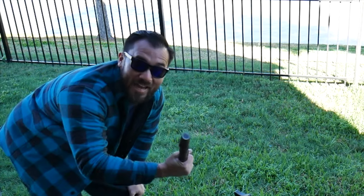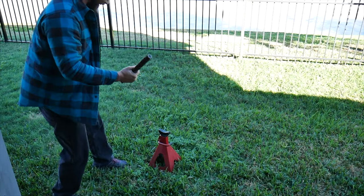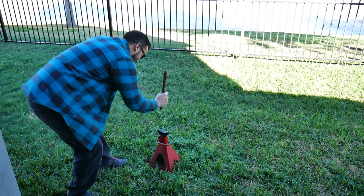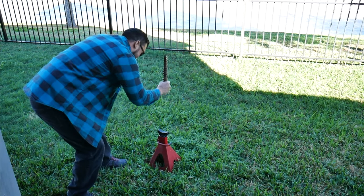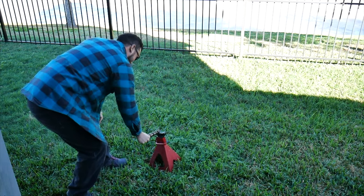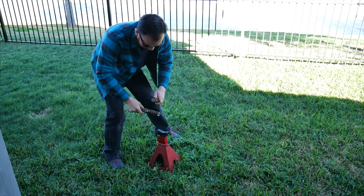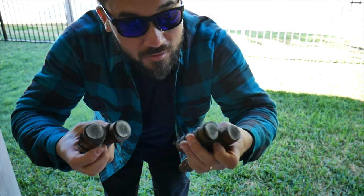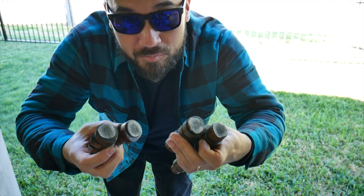Oh my god, it broke right in half! It should take like a skid loader to break it in half. It didn't even take much. That's cast cardboard. I don't know what I'm gonna do, my cams are broken.